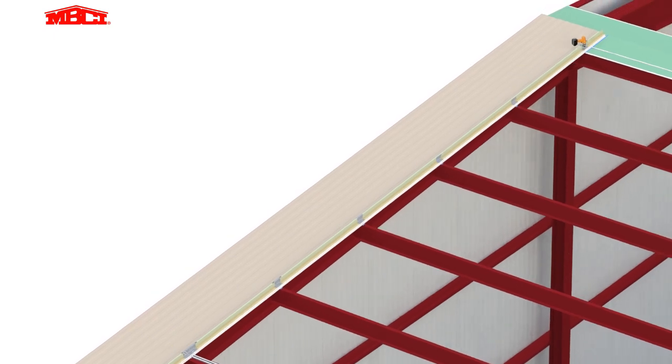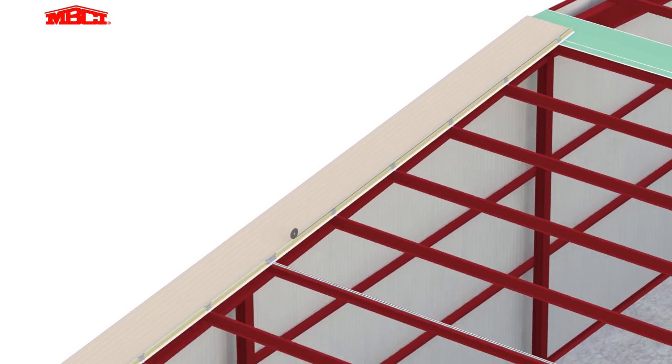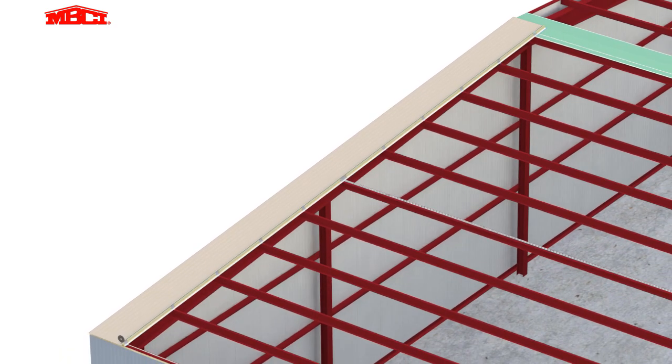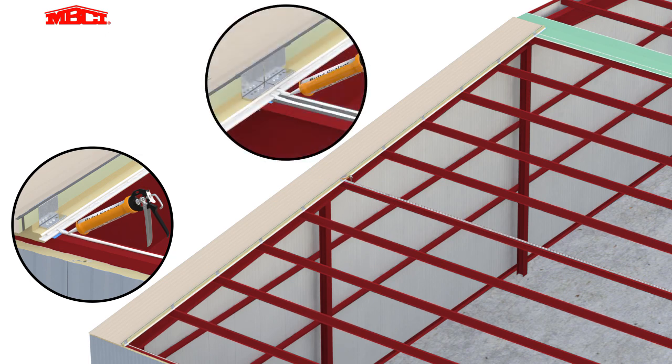The clips are seamed over the male leg of the panel using a manual seamer. Sealant tape is applied over the male leg of the panel and at the eaves. Marriage beads of butyl sealant are applied at the eaves and lapped ridge conditions, tying the panel sealant to the sealant on the structural members and providing a uniform air and vapor barrier on the interior.